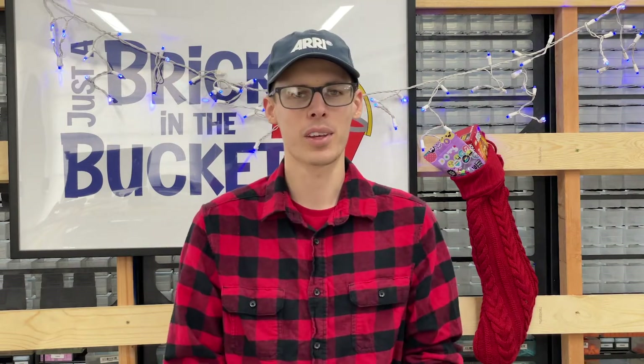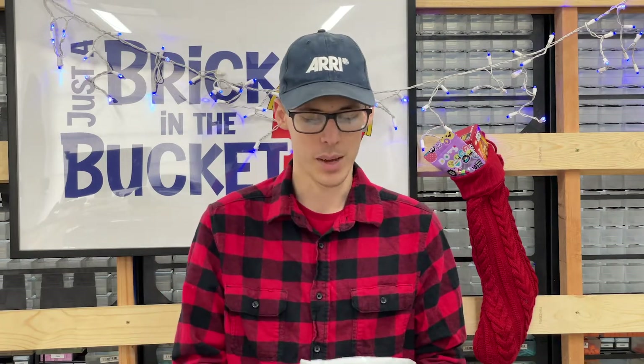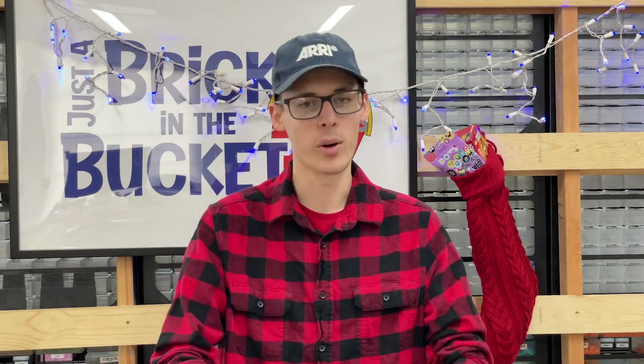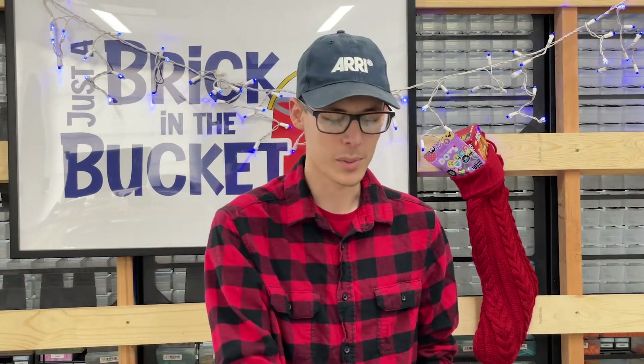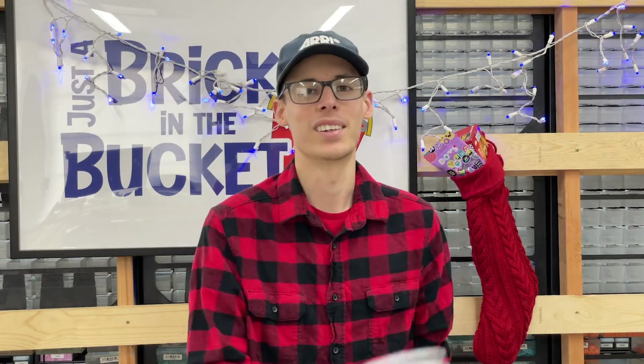I'm really excited to open this package. It's been here for probably about four weeks now — we were going to do something earlier, but then it didn't happen, so Christmas seemed like a great time to open it up and share it with you guys. I'm going to switch the camera around so you can see what I'm opening. I have a feeling what it is, but let's see.